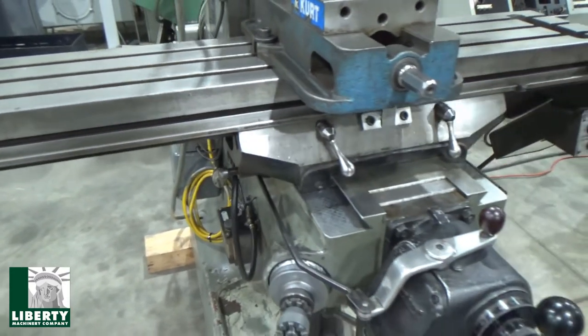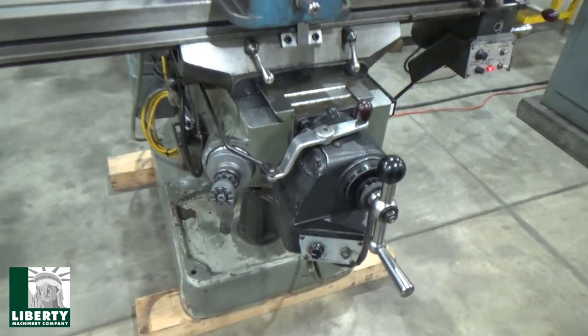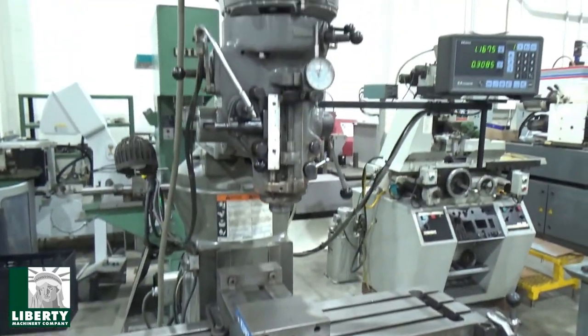The DRO works good, spindle's fine. Overall it's a good running tool, really. We're all set here.